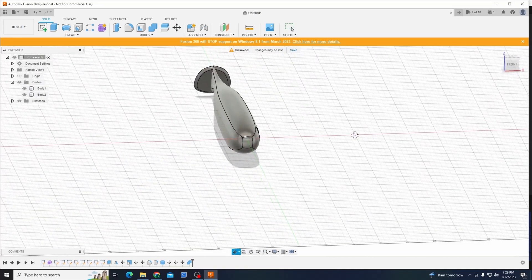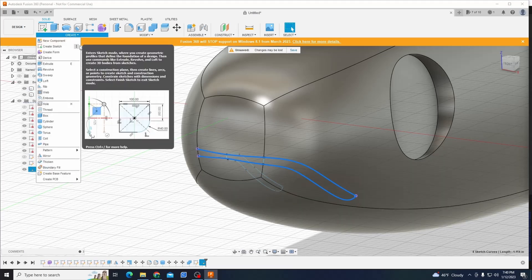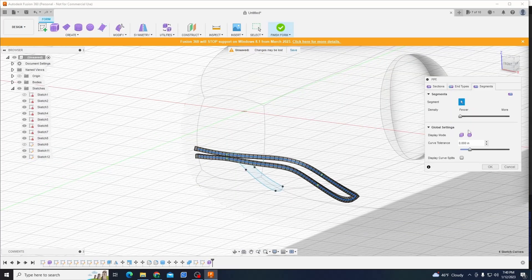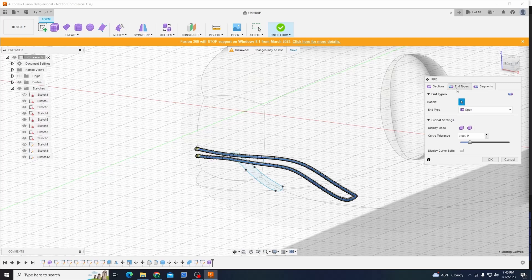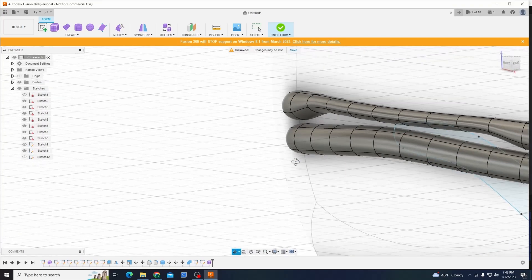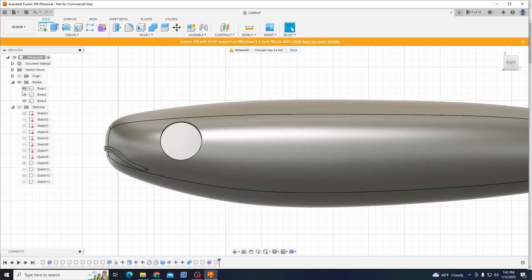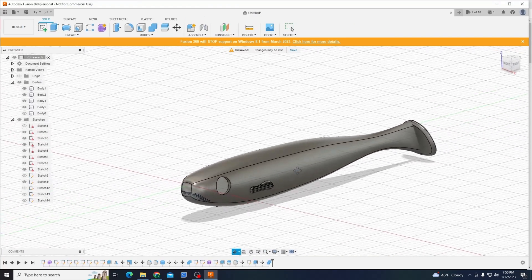I modeled this bait out on Fusion 360 on my computer, threw a mold box around it, and printed it out on my Ender-6. If you guys are interested in making this lure yourselves, I'm going to post the file for free below. I designed all my molds so they can be printed on a resin or FDM printer. I'll link my recommended filament and resin down in the description. And without any further delay, let's go see this mold in action.